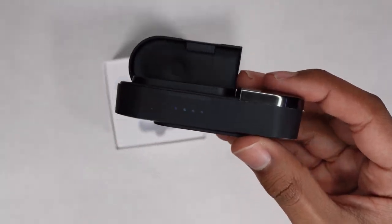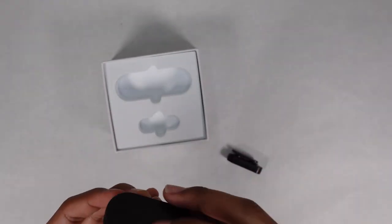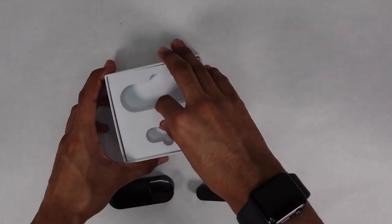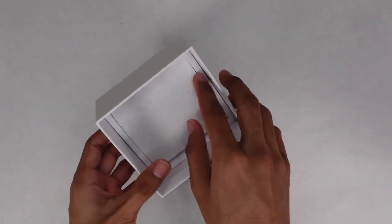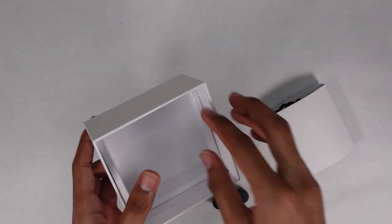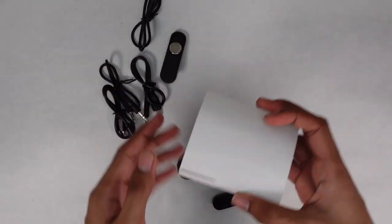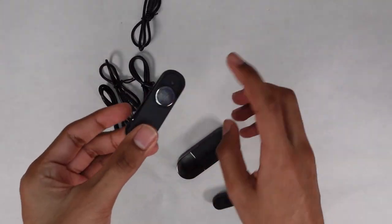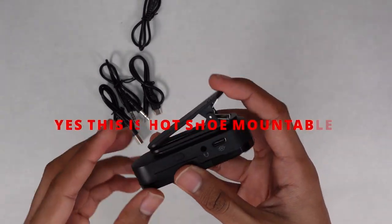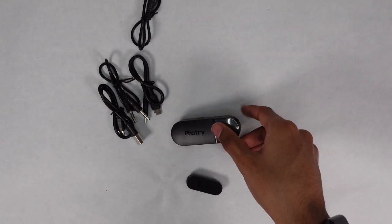Now the indicators are showing — I don't know if you can see that but yeah, the indicators are on now. Let's go ahead and see what else is in the box. We have some foam, and here are the accessories. It has cables for basically everything. On the bottom there's nothing else. So this is everything you get: you have a little magnetic clip here, and I'm pretty sure it goes on this one — yep. You can just clip it onto something.